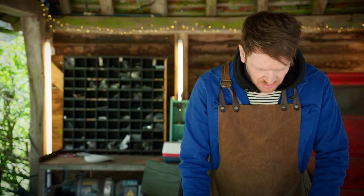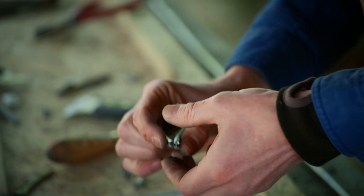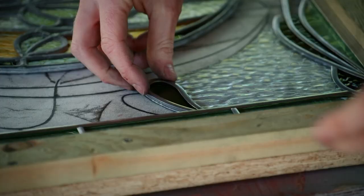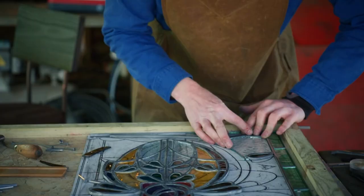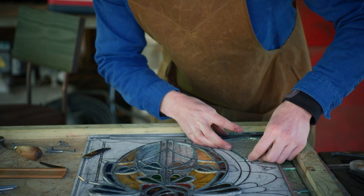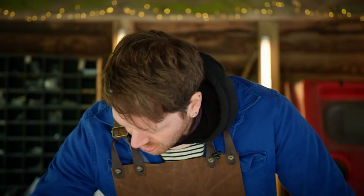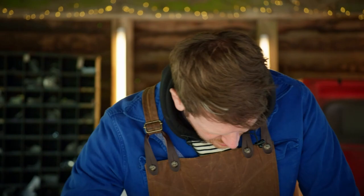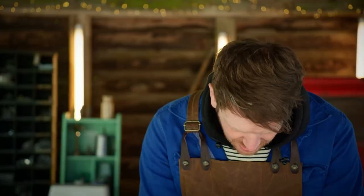I'm just starting the leading up process of this window. I just need to wrap this lead around this leaf section. There we go — pretty good. I'm going to see how that fits in. I have to release that part and then put this bit in while still holding all of this together with my hands. I could definitely do with a third hand here. There we go, quite happy with that. It's nicely butted up. I'm going to hold that in place with my horseshoe nails and then wrap the next piece of lead around the glass.